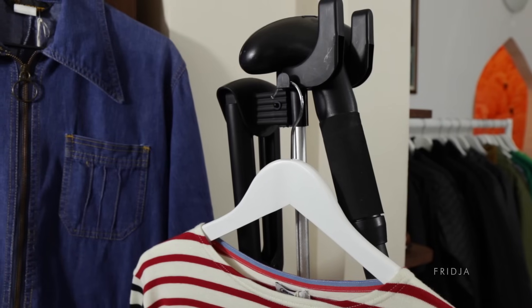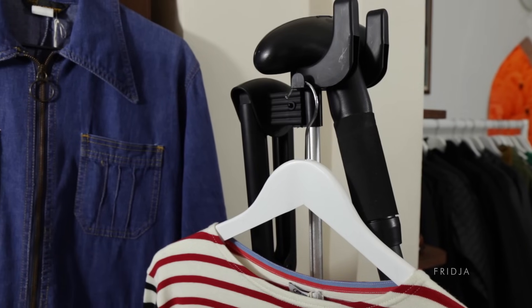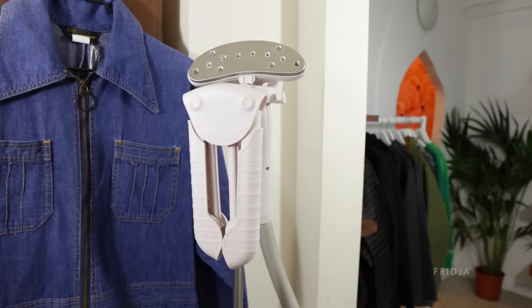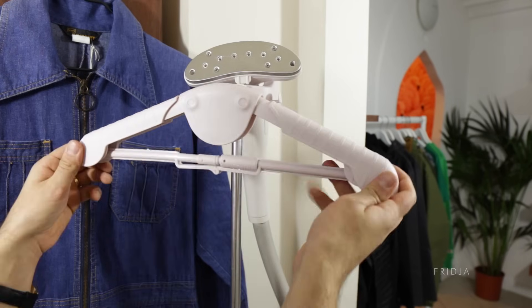If you're in a shop environment you might find that you can use your own hanger much faster. However, using our hanger will be much more sturdy. Our F1400 model has also got an adjustable hanger.